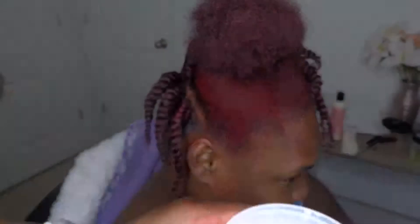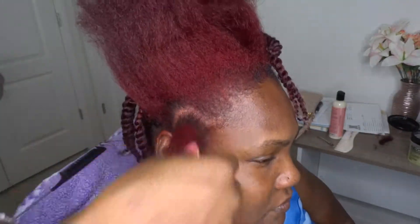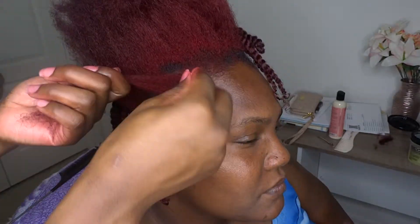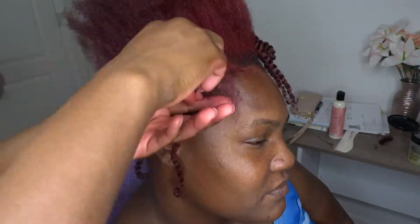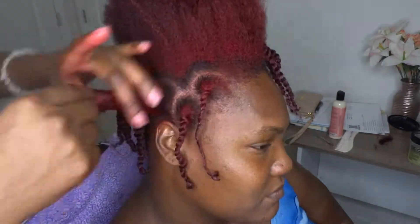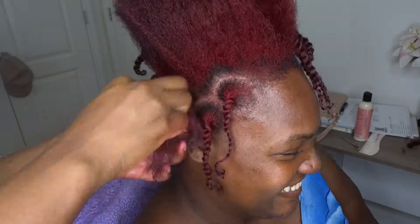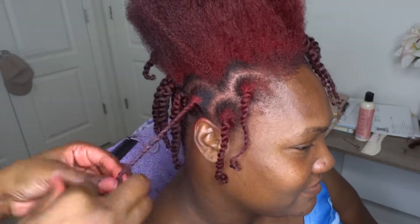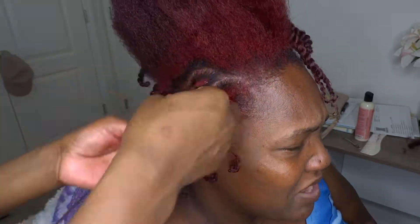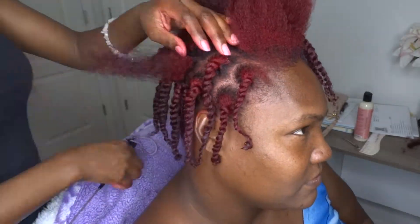Now that the back is done, I'm moving on to the front and I'm using the Camille Rose Almond Twisting Butter to do the twists to prep for a twist-out. This is pretty self-explanatory — just using a little bit of product on each section and twirling the ends down. The twists are small because I want her to be able to wear her hair out while she goes to work while the twist dries, so I'm trying to make it as neat as possible.